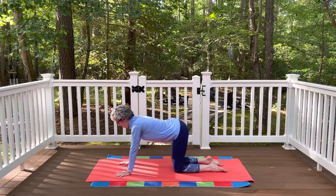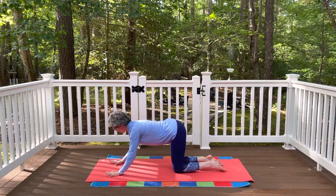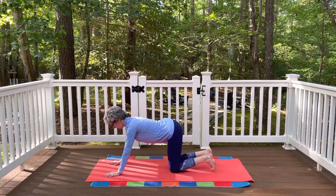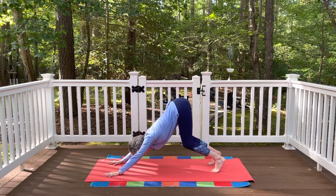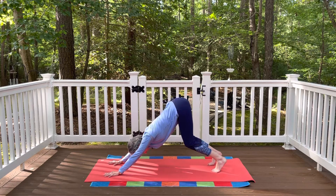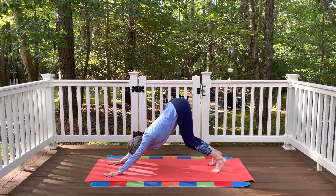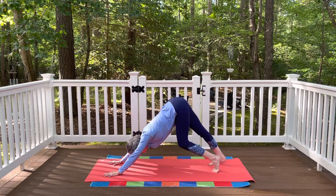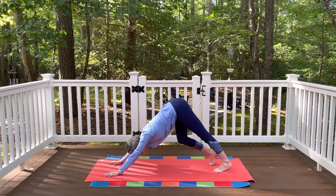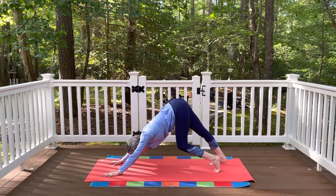Inhale and come all the way back up. Now bring the hands in front of the shoulders, press into the fingertips and the base of the knuckles, curl the toes under, lift the knees, send your sit bones up and back, and come to a bent-knee downward facing dog — stay on the toes, knees bent, with a nice length in the spine, crown of the head lengthening towards the hands. Sit bones reaching up and back. You can pedal through the feet a little bit, pressing down through one heel for a stretch on the back of that leg, then switching to the other side.